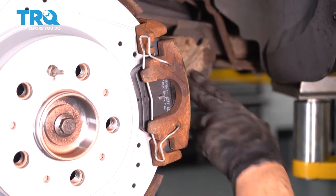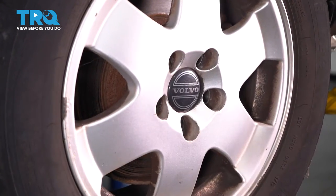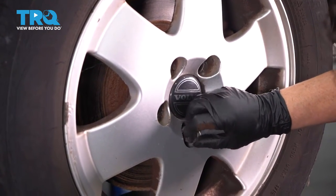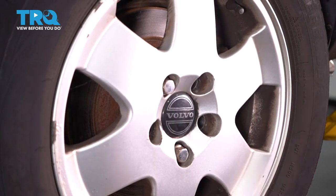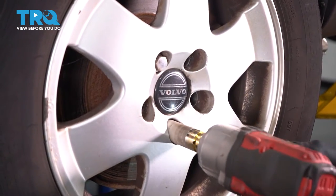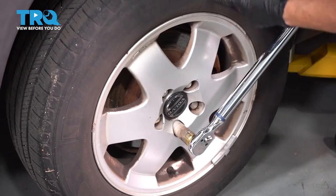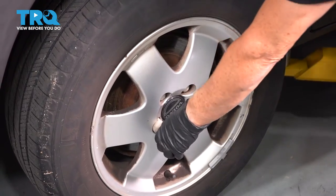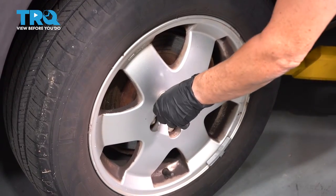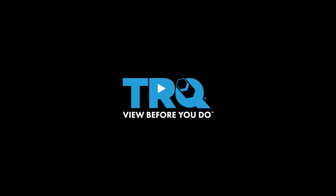Now pump your brakes up, then you can gravity bleed them. Remount the tire, line up the stud holes, hold it, and start one lug nut by hand — you might have to wiggle it to get the first one started. Get one more on top, then take your socket and snug them up before putting the other three on. Nineteen millimeter — torque spec is 81 foot-pounds. Do it in a star pattern, then double check.